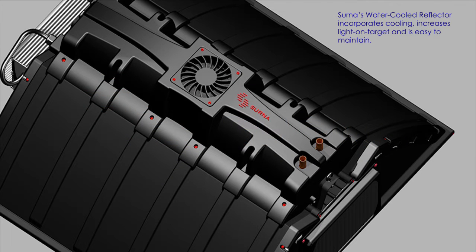CERNA's water-cooled reflector incorporates cooling, increases light on target, and is easy to maintain.